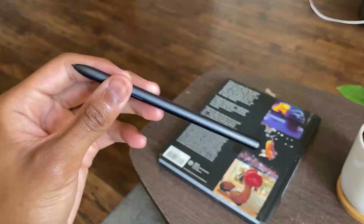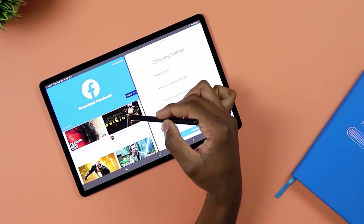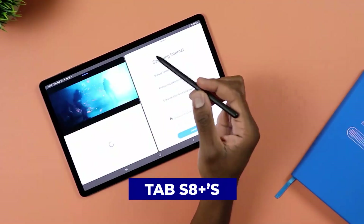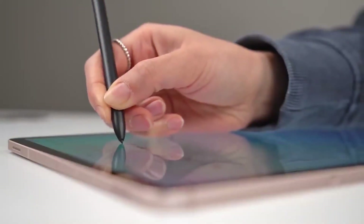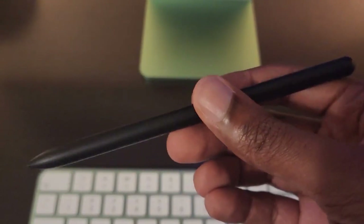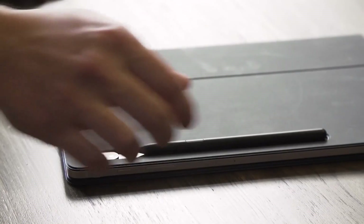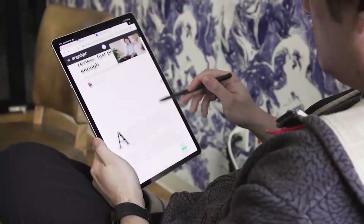S-Pen Enhancement. The new S-Pen is one of the Tab S8 family's most significant enhancements. Its quick response time makes it ideal for lists, sketching over selfies, and navigating the Tab S8 Plus's UI. To personalize the stylus, navigate to Advanced Features in Settings and tap S-Pen. This enables making notes on screen while the display is off and showing the pointer without touching it. You can instantly set the Tab S8 to launch Samsung Notes when you remove the pen from its cover.